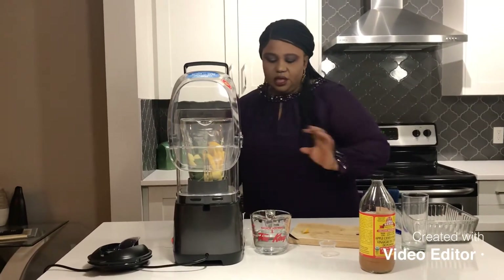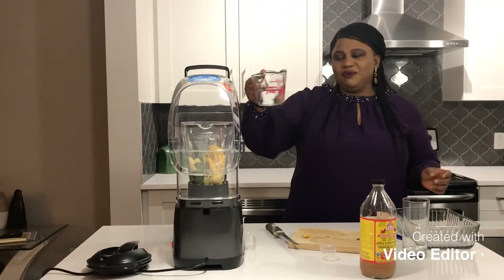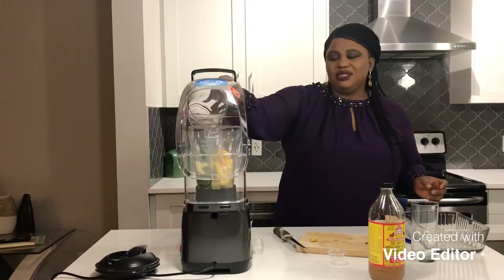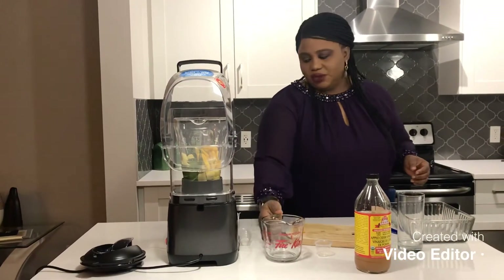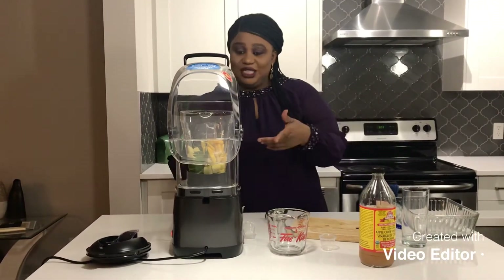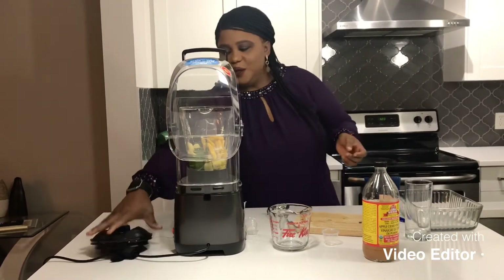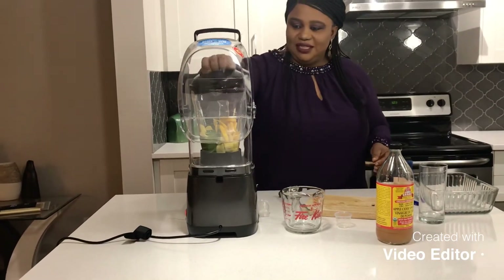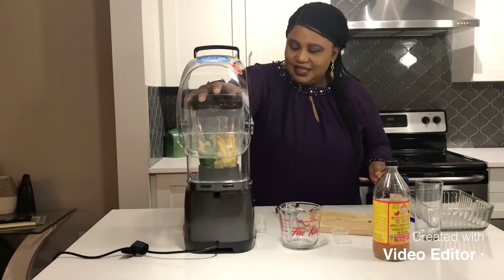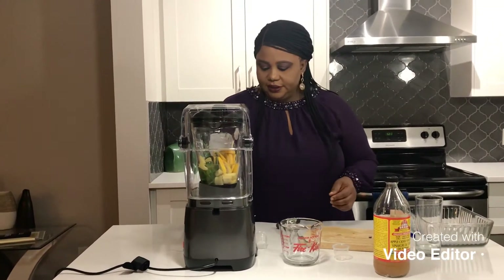Everything goes in and I'm going to add about 250 to 300 ml of water — I don't want too much. I decided to get myself a new blender, so this is my first time using it. Let's close it up — it's all fancy — and let's start!